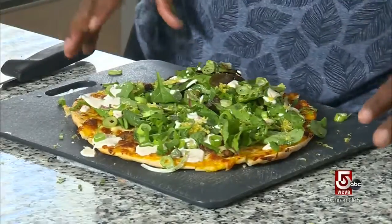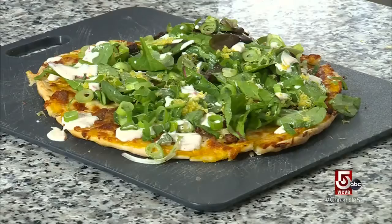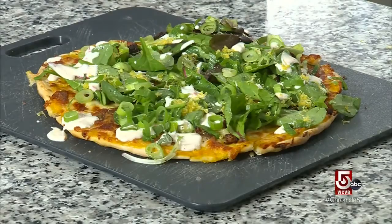And there you have it — caramelized onions, bacon lardons, and a little bit of fromage blanc. Chef Kendall says that while in quarantine, he perfected his sourdough starter, which he used to make these flatbreads. He also says if you don't want to make your own flatbread, you can just buy one at the supermarket.